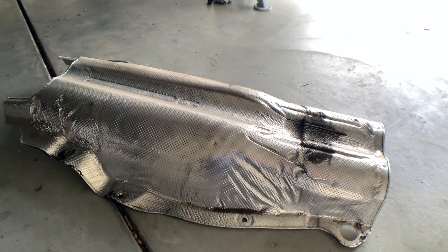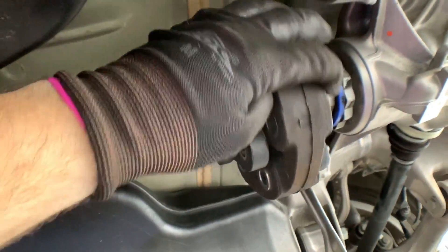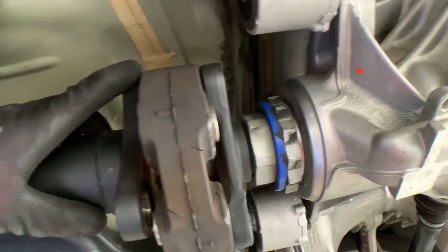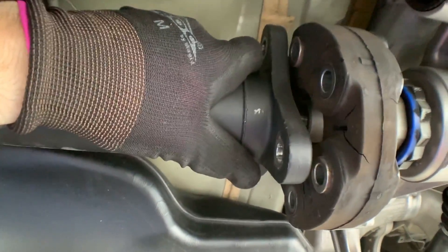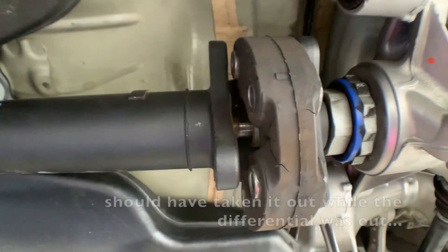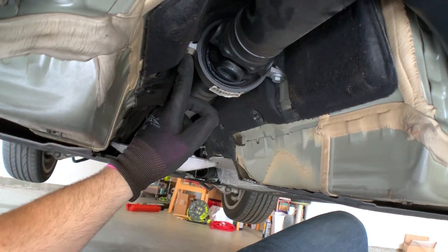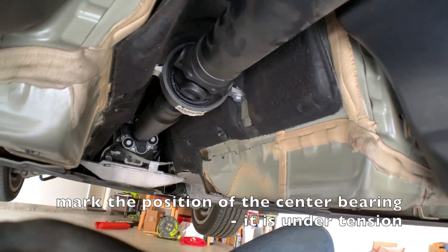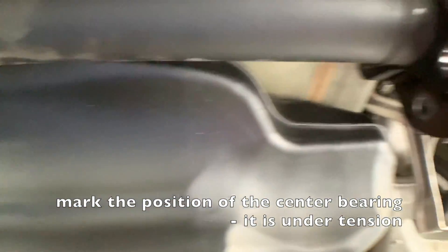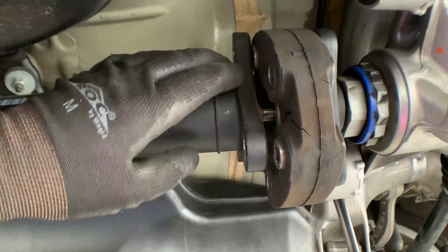Now just continue and change the flex disc. For the flex disc, the bolts will show you it's all loose. But you can see there's a centering sleeve in there. Even though you can push the driveshaft towards the front of the car a little bit, it's not going to give you enough space to take the disc out. So you have to lower it at the center joint — open these two 13mm screws and lower the entire drive shaft. Of course, you have to take off the heat shield first. That should give me enough space to take it apart, change the disc, and also the centering sleeve.